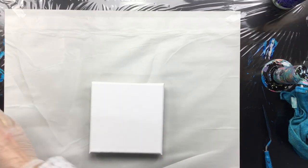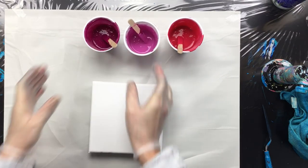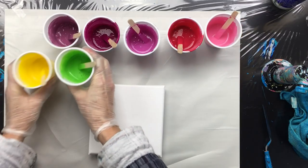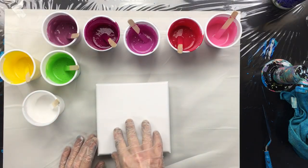Hi everyone, I'm back and what I have mixed up is a lot of pinks, as you can see - all pink shades - then some green, some yellow, and of course some white.